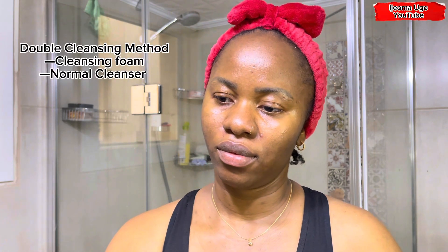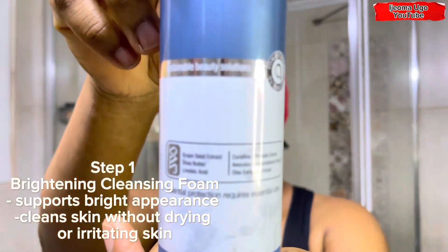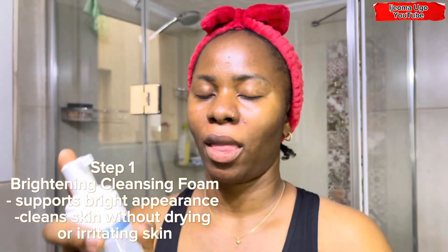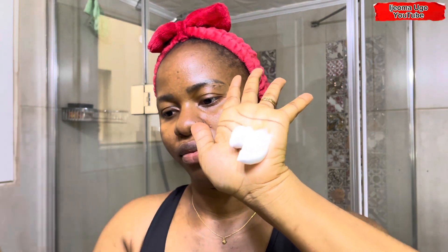Hi guys, welcome back. So this morning I'm going to be using the double cleansing method. First of all, I'm going to be using this brightening cleansing foam. It's a Turkish product — a cleansing foam. I'm just going to add a little puff on my hand like so and apply it on my face, rubbing it in and massaging it gently into my skin.